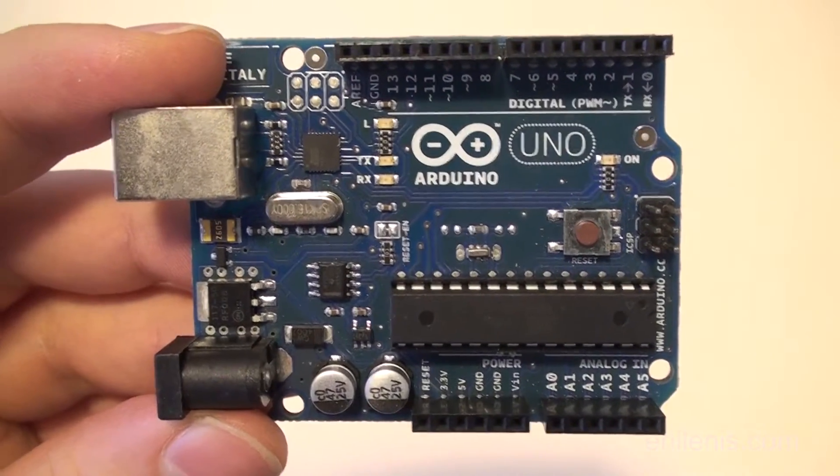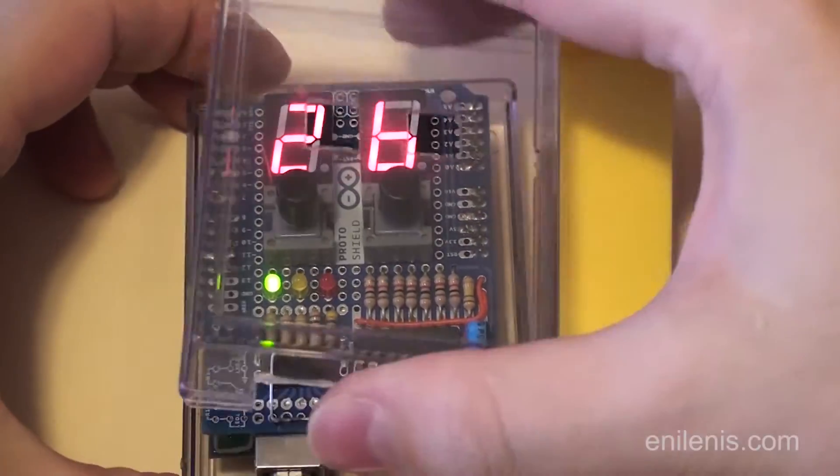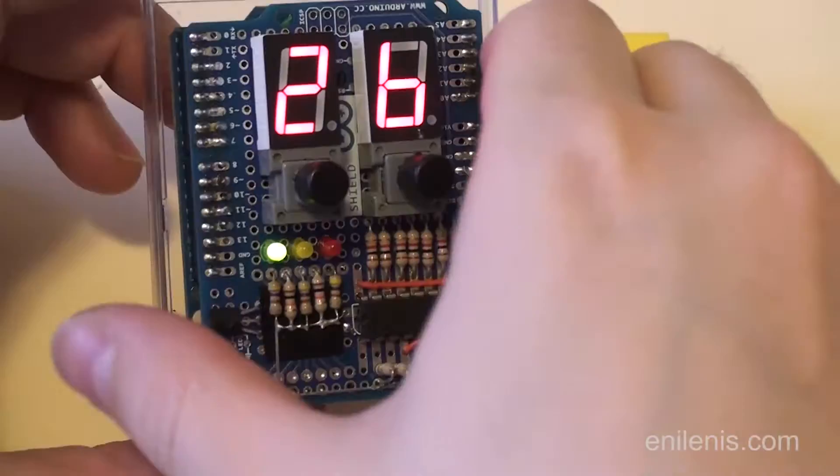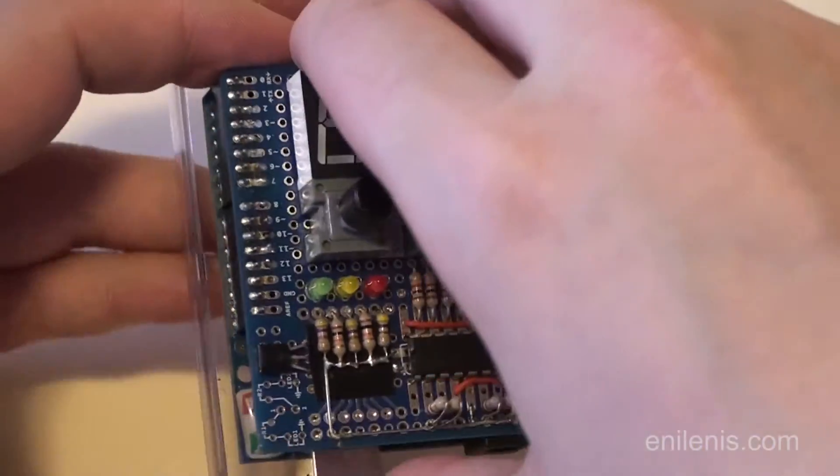I used an Arduino platform, fitting all of the electronics on a proto shield. Originally I wanted to have a variety of controls and indicators, but settled in favor of simplicity: three indicator lights, two input buttons, and two numeric readouts.